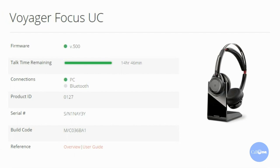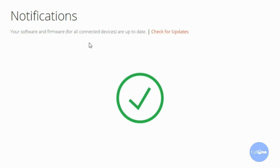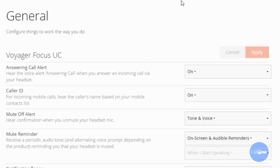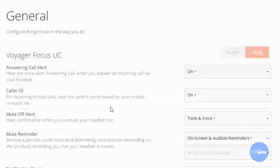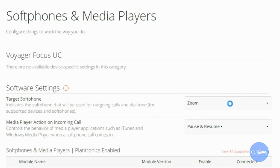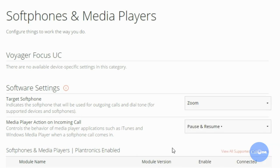Let's plug it in and get it set up. Here is a look at Plantronics Hub — connected devices are currently up to date. Let's take a look at what settings are available within Plantronics Hub. You have the ability to set answer, call alert, caller ID. You have lots and lots of options: ring tones, volume, soft phones, Zoom, and a whole host of other options.